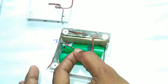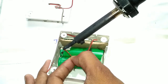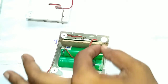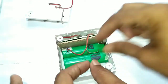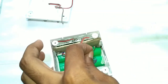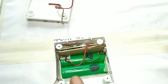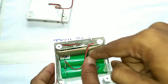Here I connected the positive terminal of the circuit to the battery's positive terminal, and this connection is very important. And then I connected the negative terminal of the circuit with the battery's negative terminal. So the battery and circuit are connected properly.